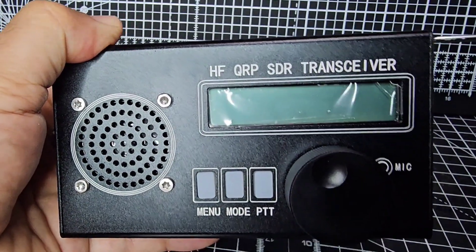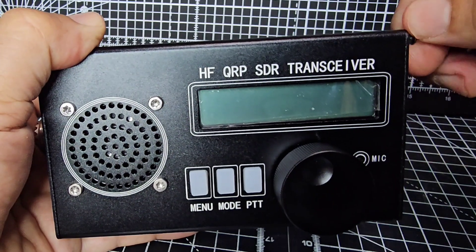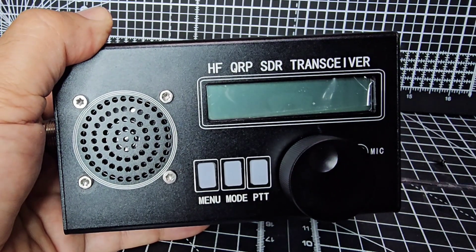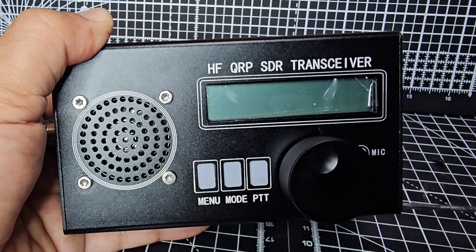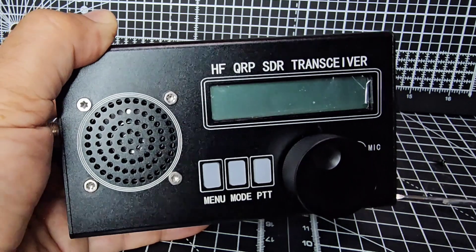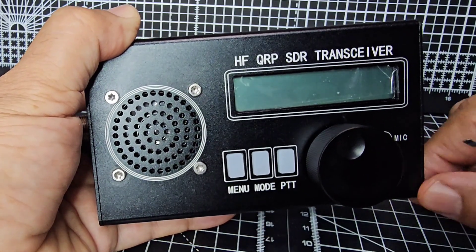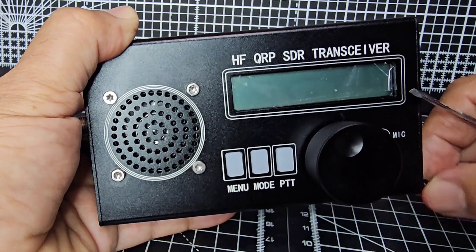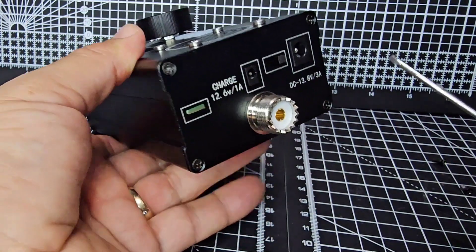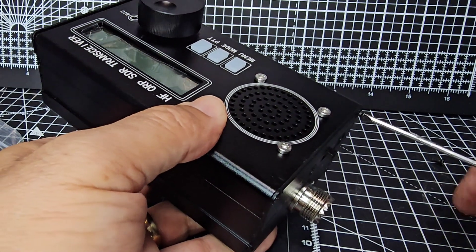I'll take the top ones off first. I want to see if you can remove the top without removing the bottom, because it's the top that's going to have the connectors so we can connect our Arduino board for loading firmware. The firmware that's recommended if you want to try a different firmware is the GWA Romeo Delta India firmware. I've got the latest version of firmware available for the black brick model.